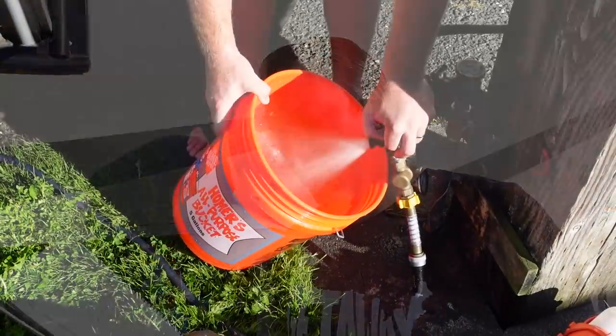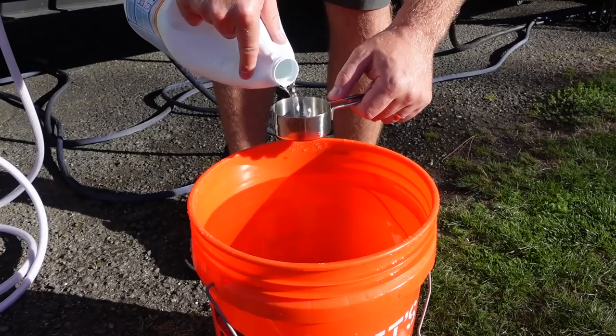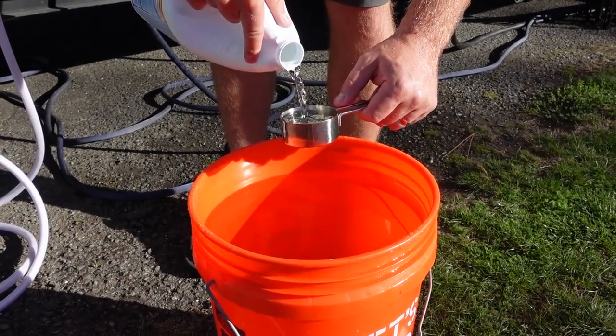First up is sanitizing our freshwater system. We haven't done this in over a year, and with all this boondocking — and we were at one suspicious freshwater campground — we like to do this minimum once a year. We've already created our bleach and water solution, which we got out of our manual.